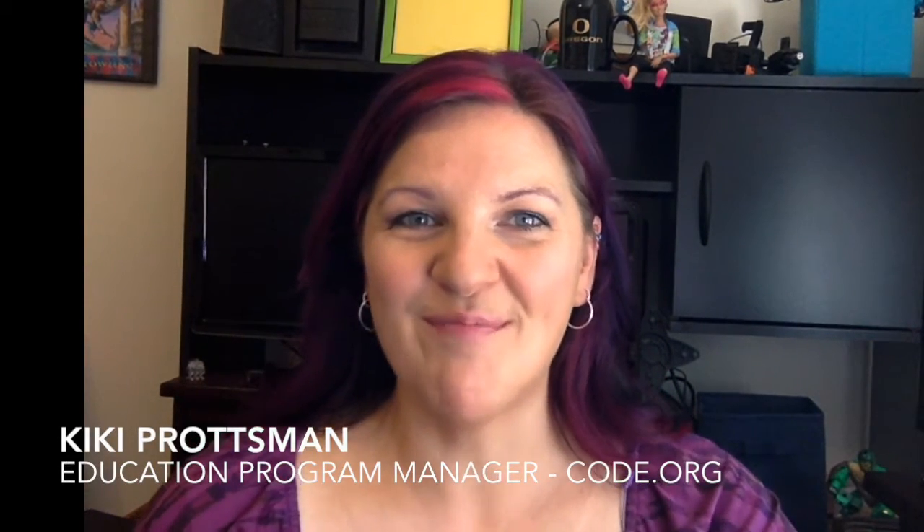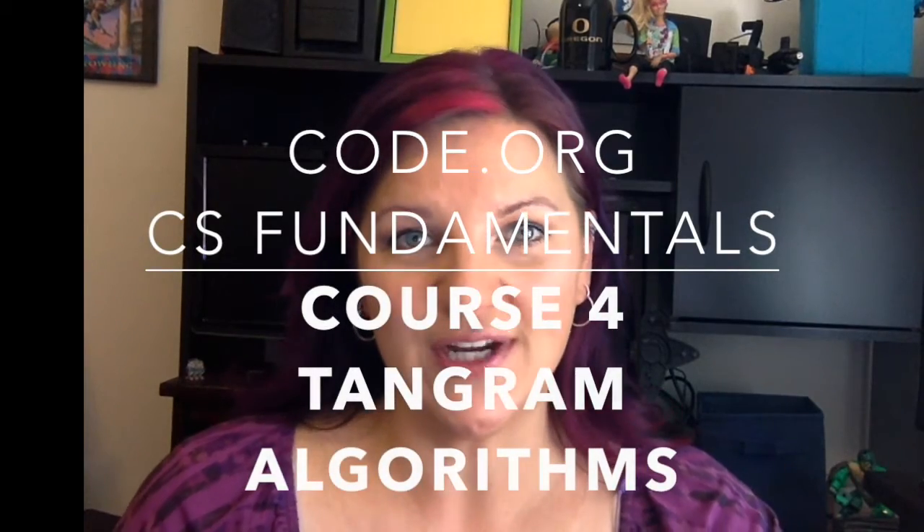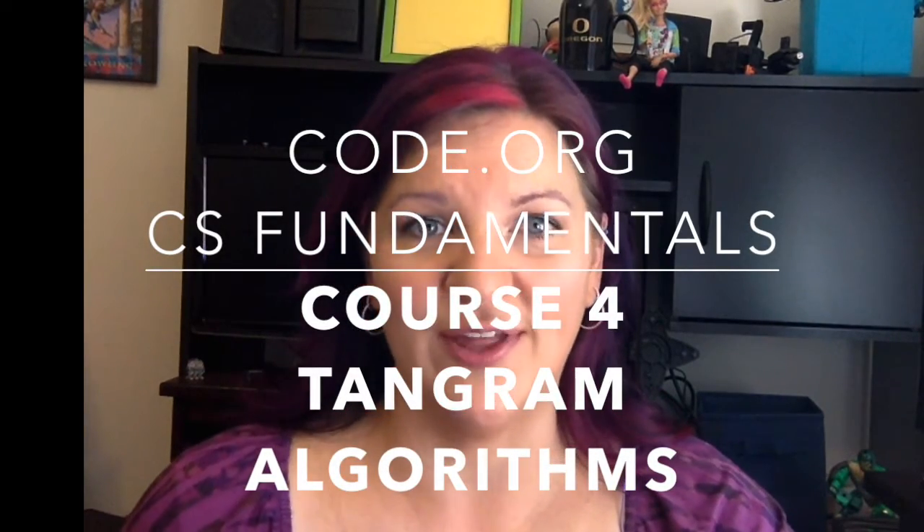Hiya, Kiki here. Welcome to the much-awaited hint videos for Course 4, soon to be out of beta. The first lesson in Course 4 is called Tangram Algorithms.